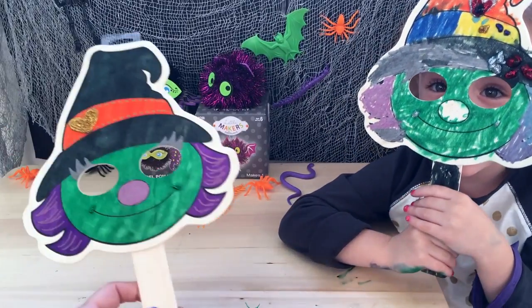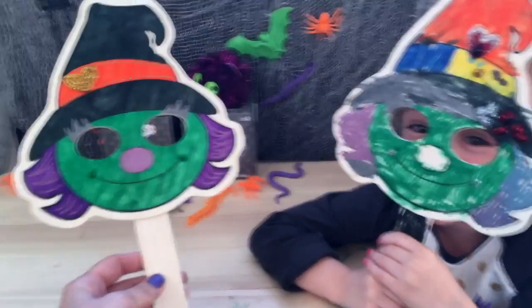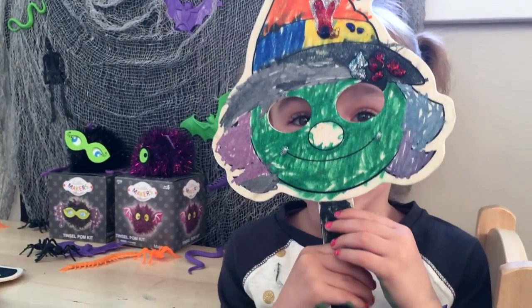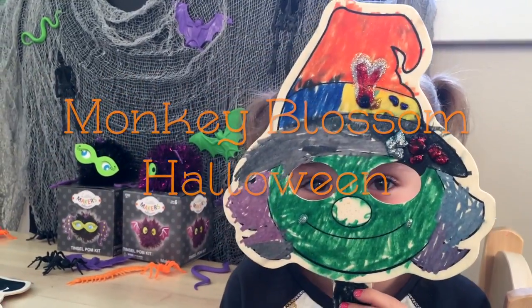Witchy Poo. And her best friend, Margaret. We hope you liked our show today. Thanks for watching Monkey Blossom. Subscribe for more videos. Happy Halloween!